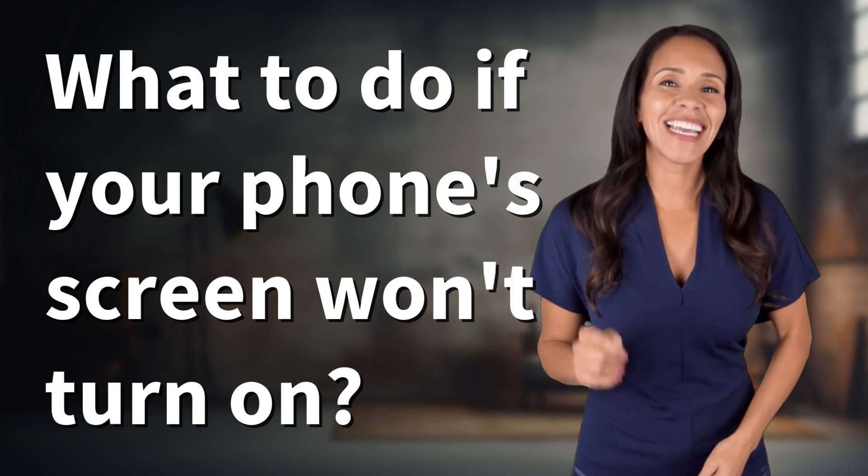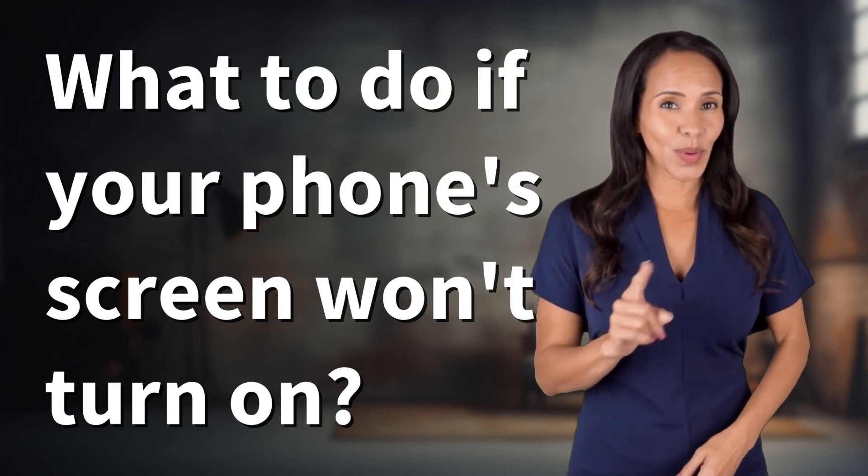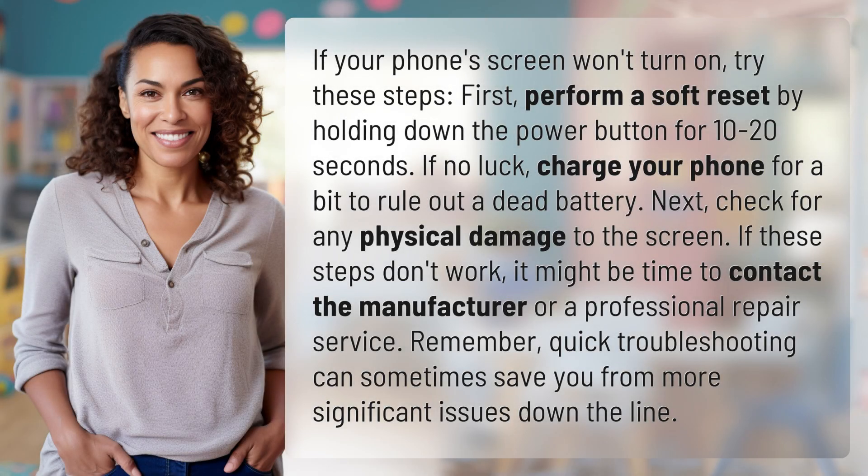Unlocking a world of knowledge in an instant. Ready for today's quick insight? If your phone's screen won't turn on, try these steps.